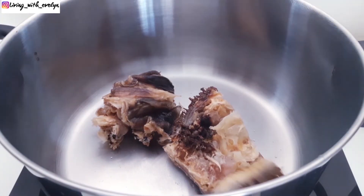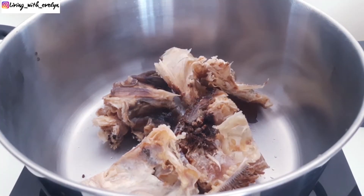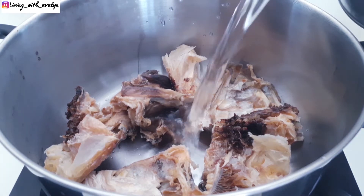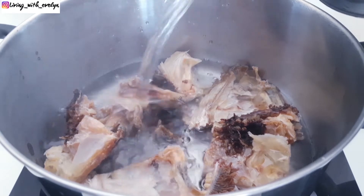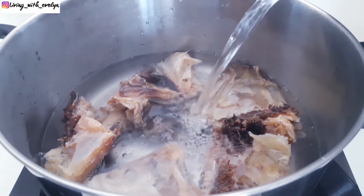Here I'm just adding my stock fish into the pot, then I'll pour some hot water. I'm going to allow this to boil for about 30 minutes.